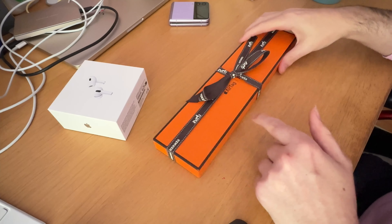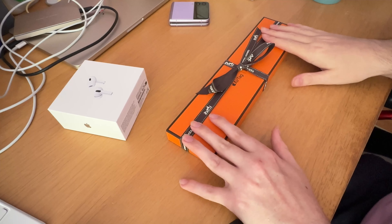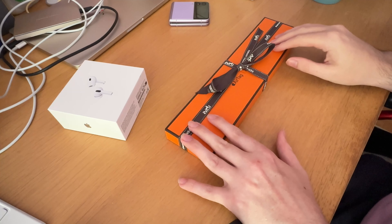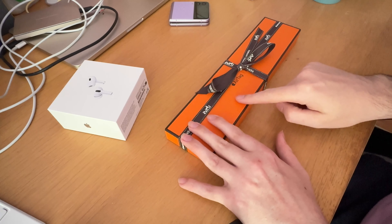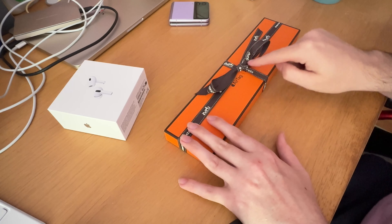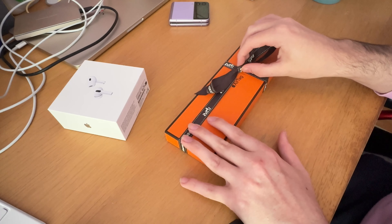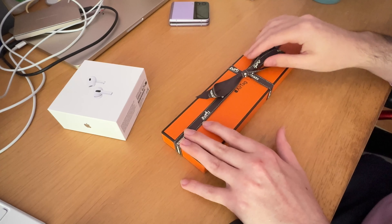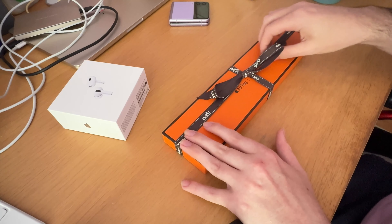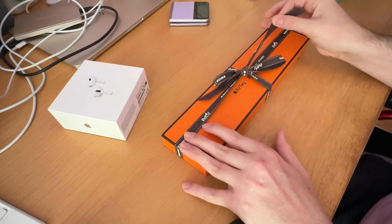We're back in. As you can see, as with all Hermès products — at least the ones you buy directly from the store or online — it's beautifully presented with this nice ribbon. I believe you get it from the Apple Store it may come in plastic, but I'm not sure, but I prefer this presentation by far.